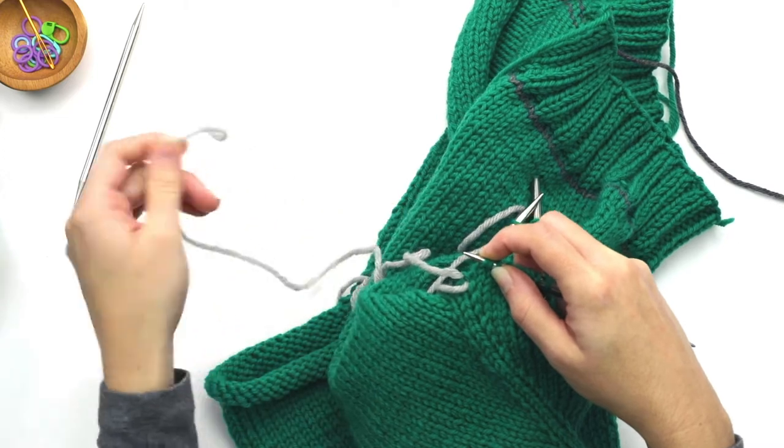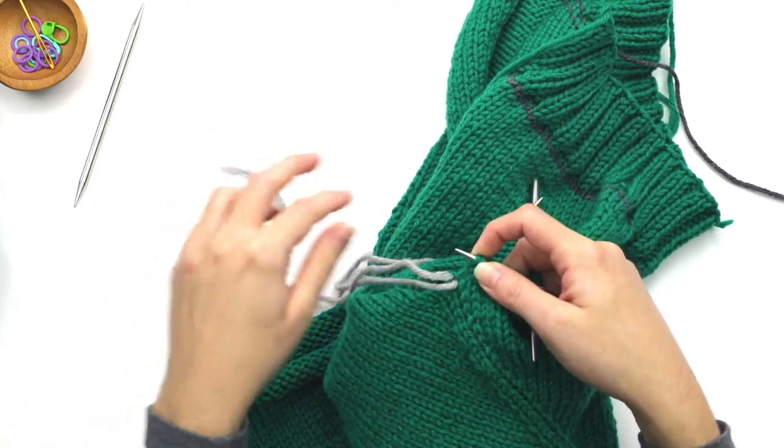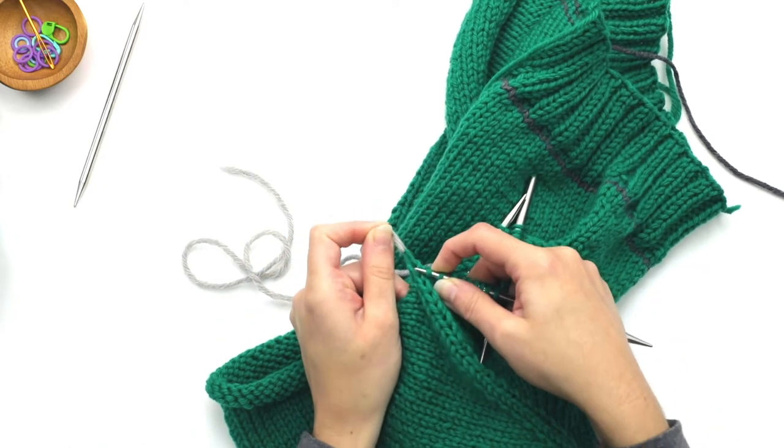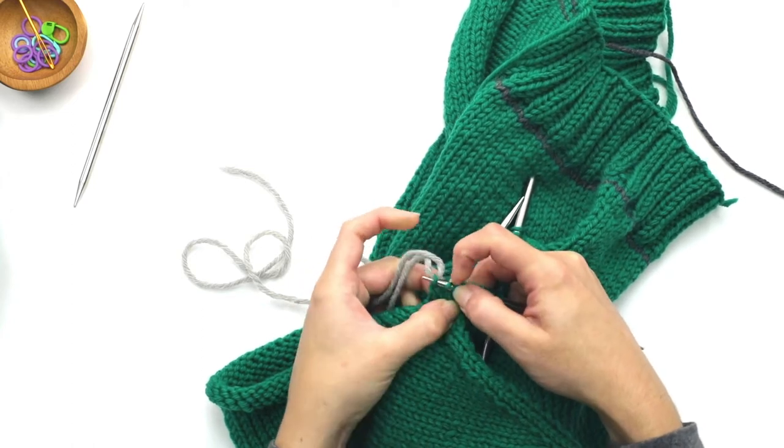Sometimes that very last stitch that you transfer gets a bit hidden, so what you do is take your scrap yarn and pull it up, and then you can see more clearly that stitch. So just stick it right in there.